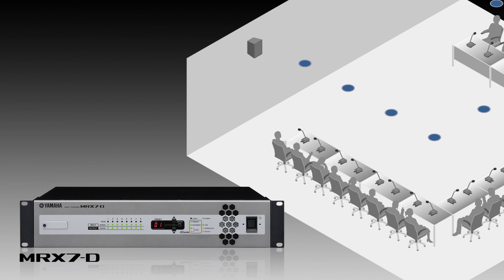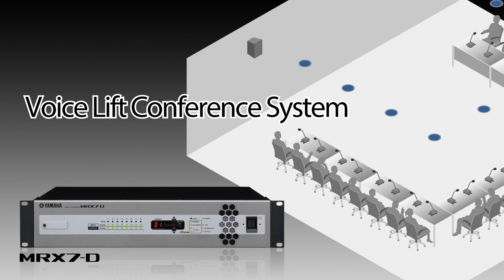We will explain the design of an MRX7D conference system solution: a voice lift conference system, which is a personal amplification conference system that allows the voices of participants to be faithfully and naturally delivered over a wide area.